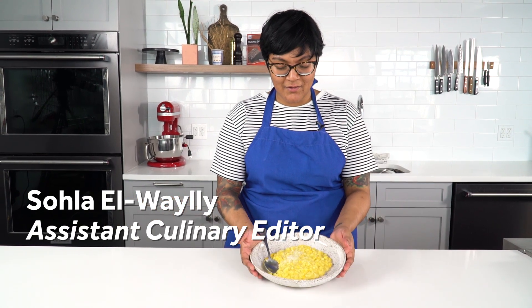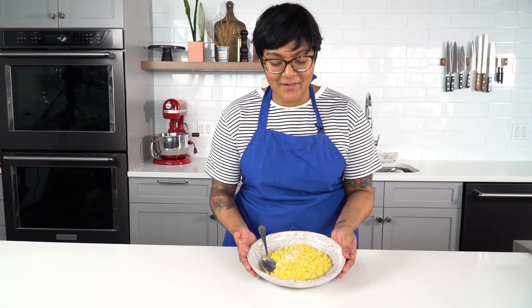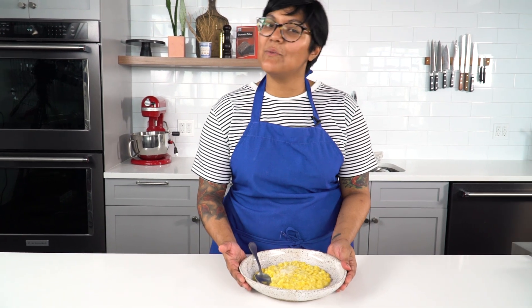Today we're making corn risotto. Look at that bowl of summer — golden goodness from sweet, sweet corn. Risotto doesn't have to be hard. We're making this today in the pressure cooker. No stir, four minutes. Let's do this.